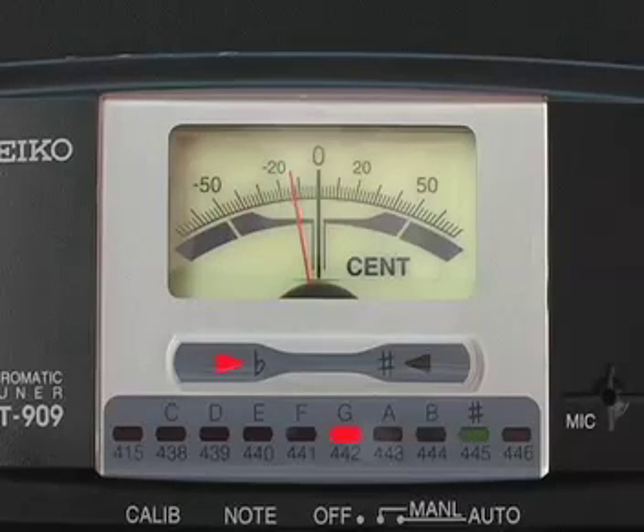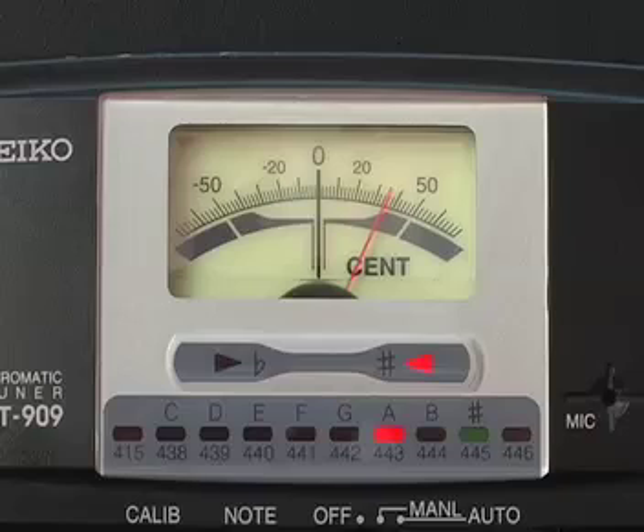A flat will register on the tuner as G sharp. Bring it up to zero — good. Next string is a B flat, which will register on the tuner as A sharp. Bring it down and that's pretty good.